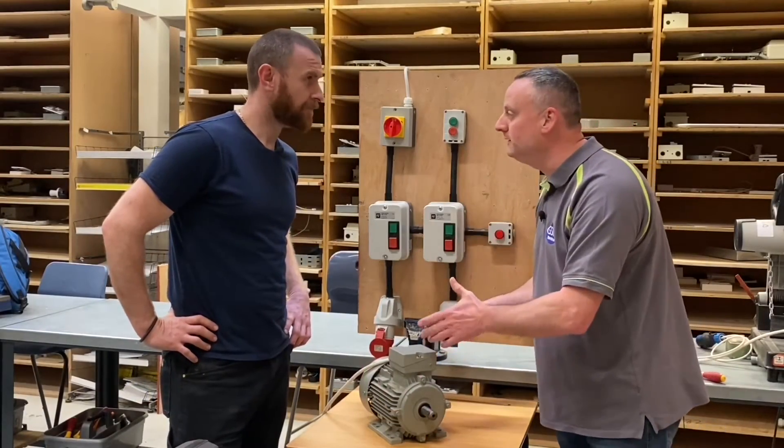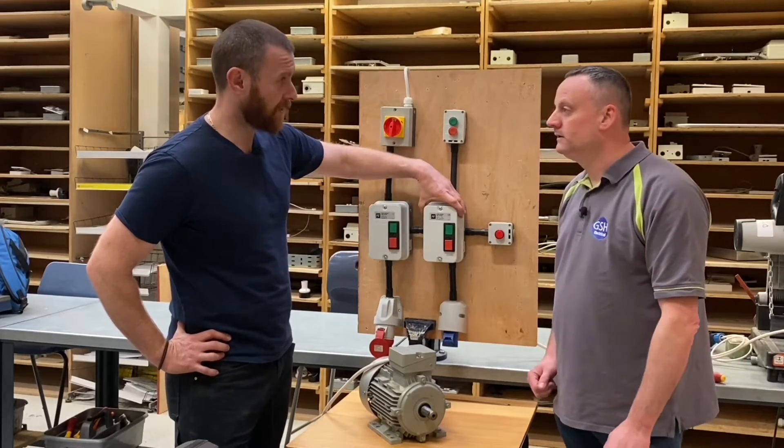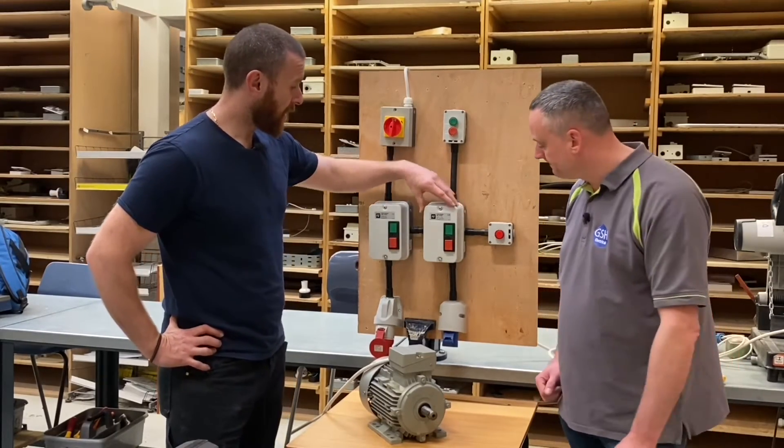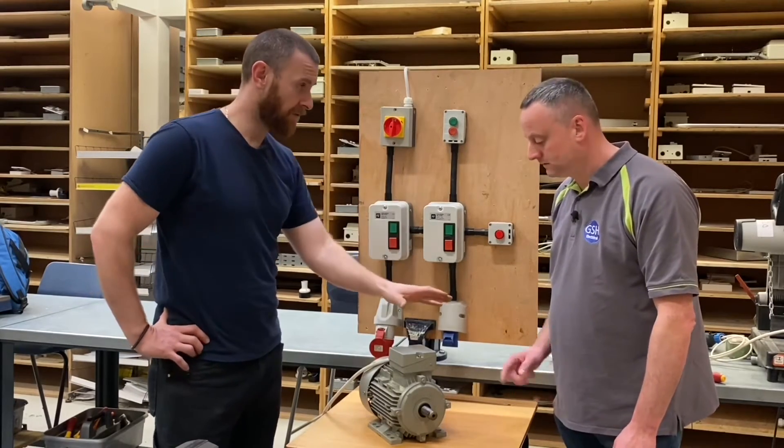I'm back with Matt. Matt's got a motor, but what are we doing today? So like on a previous video where we looked at a single phase motor controlled by the direct online starter, this time we are looking at a three phase direct online starter controlling a three phase motor.